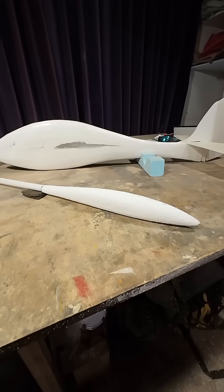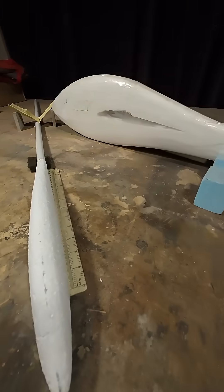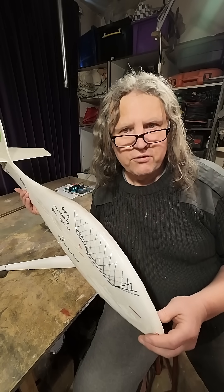Total cost, maybe five pounds. Total time, about an hour. So, prototype in foam first.